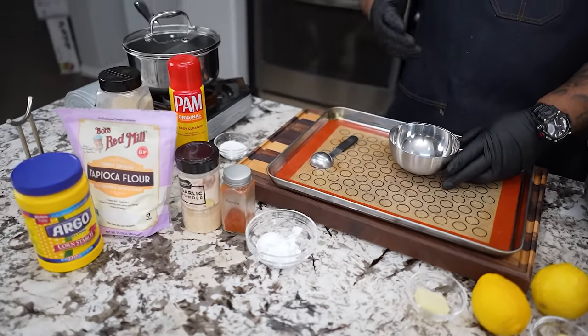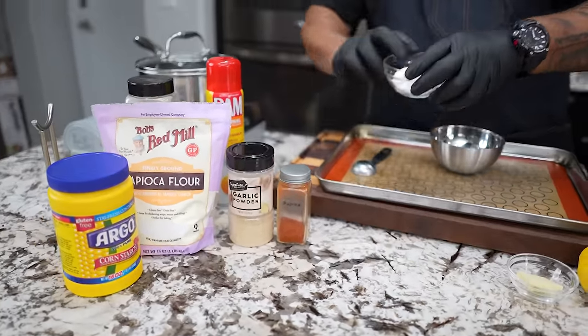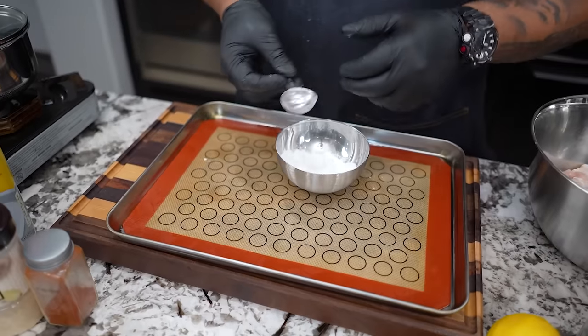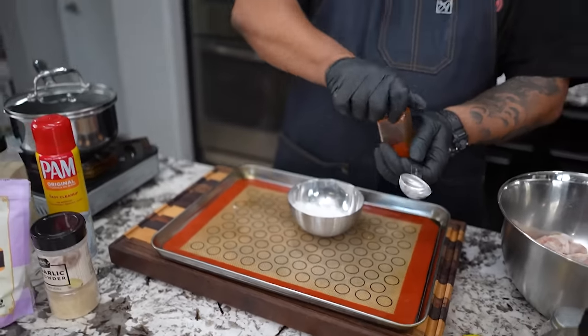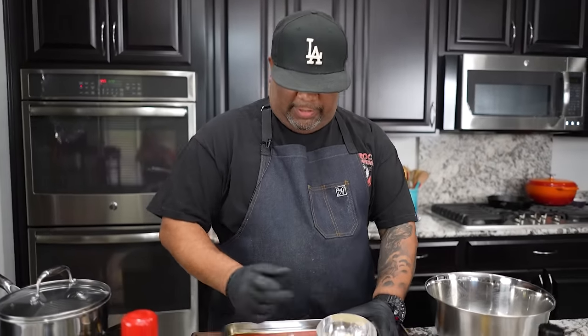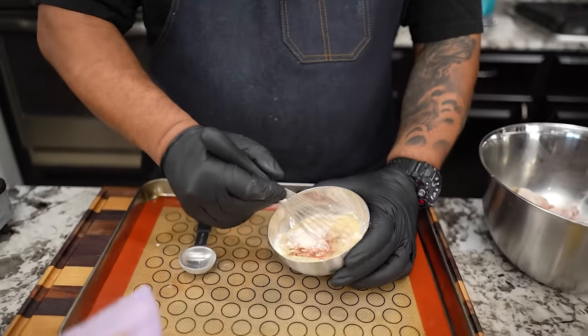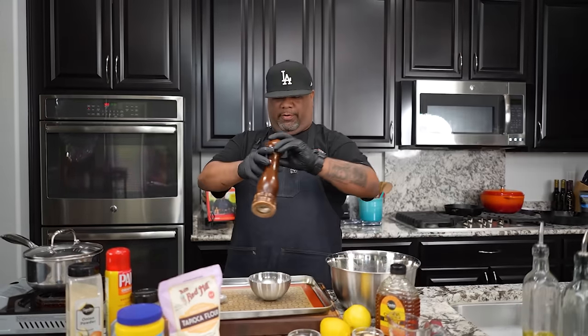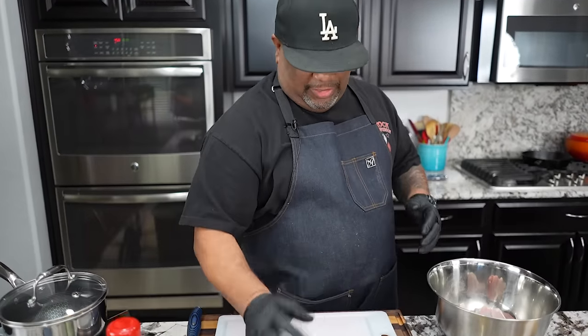So I'm going to go ahead and add this. When it comes to your herbs and spices, you just want to get about a tablespoon. When you have it like this, I'm getting ready to whisk it all together. There's one thing that I'm missing right now that I like to put on everything, and that's always fresh cracked black pepper.